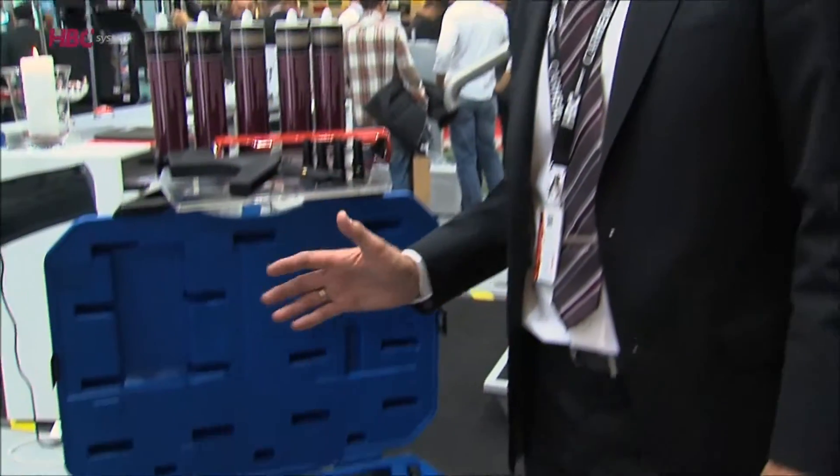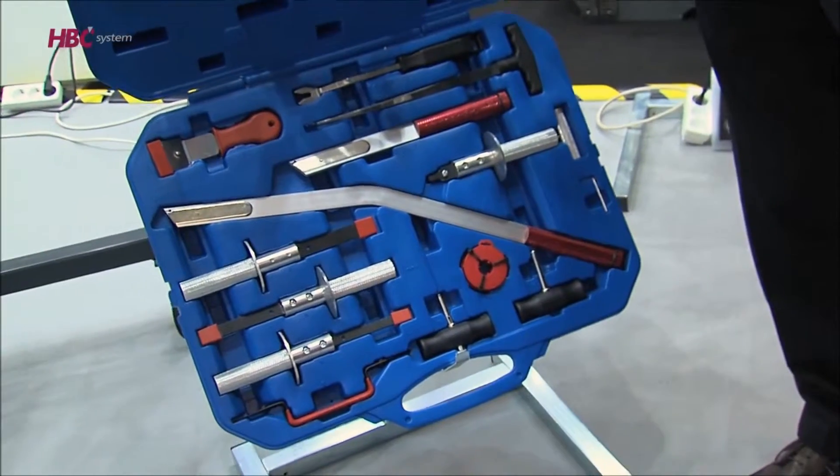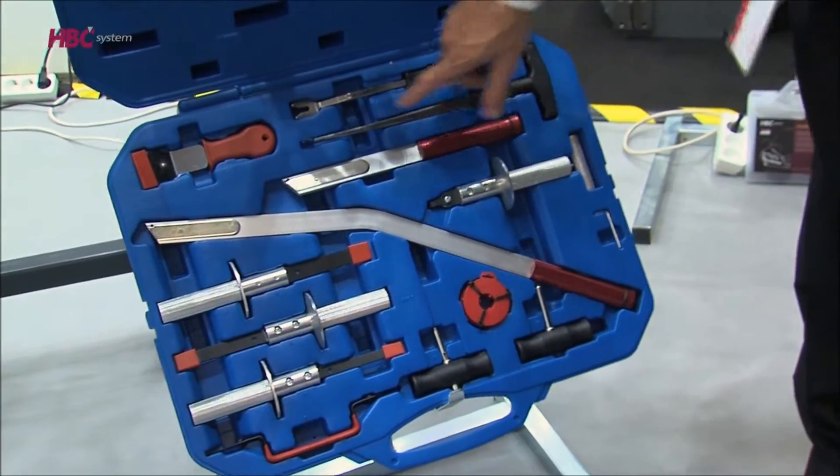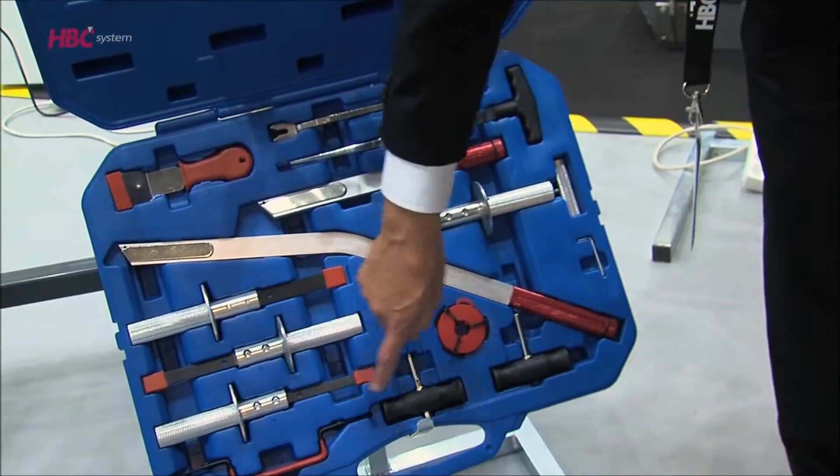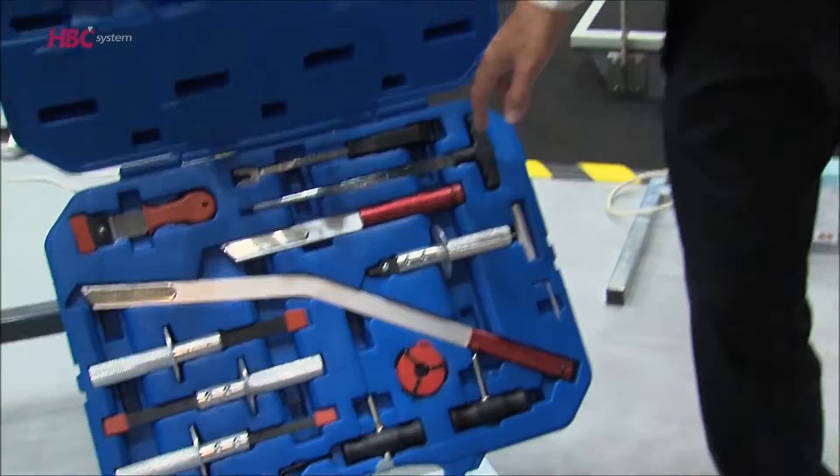With the windshield replacement system you can replace any kind of windscreen. By using the different knives and cutters it is very easy to remove any kind of front windscreen.